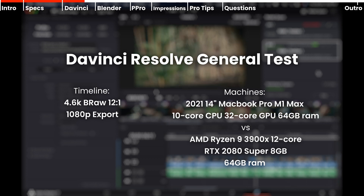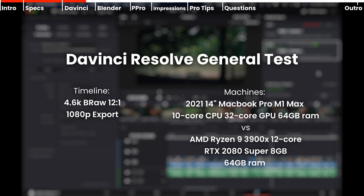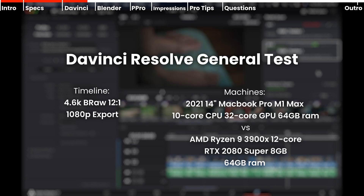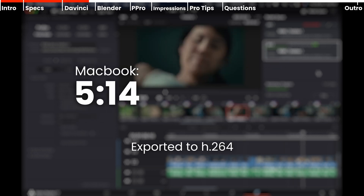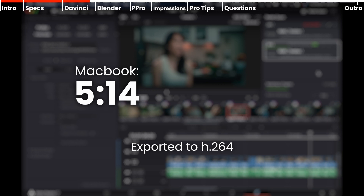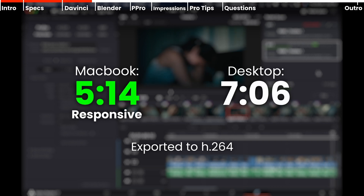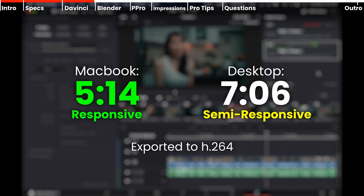The next test is more interesting — a general test with multiple clips, motion graphics, text elements, and other effects. I exported 4.6K B-RAW 12x1 to 1080p H.264. The MacBook scored 5 minutes and 14 seconds with pretty responsive playback, while the desktop scored 7 minutes and 6 seconds — a massive difference — and was not as responsive as the MacBook Pro.